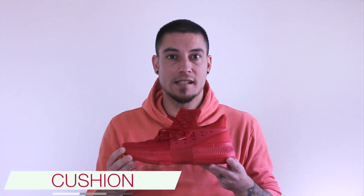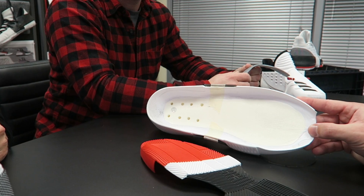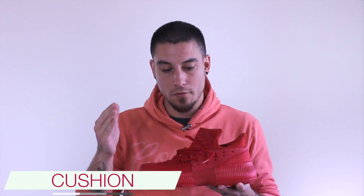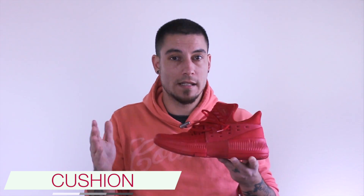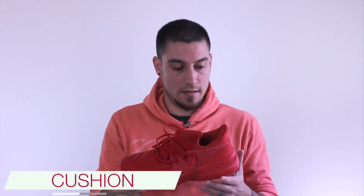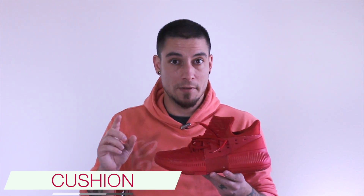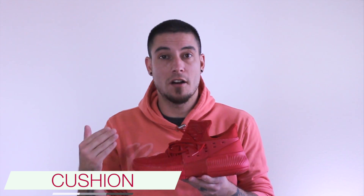Now the cushion is Bounce. It's a dual density setup just like the two, so you got an exterior firm carrier and then an interior Bounce setup, and it feels amazing. I still don't know how this basic Adidas foam feels as good as it does, because basic foam for every other brand doesn't feel this good. It's just weird that Bounce feels so bouncy. And on top of that these guys are super low profile, so you're getting tons of court feel with all that cushion, and it's just — man, this is awesome.